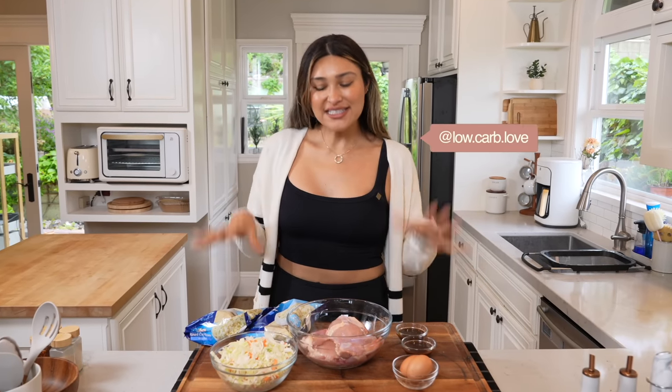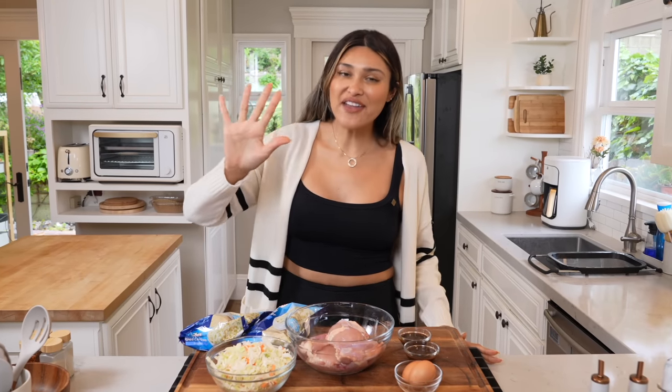Hey guys, welcome back to my channel. I'm Myra from Low Carb Love, and today we are making a teriyaki chicken bowl with just five ingredients.